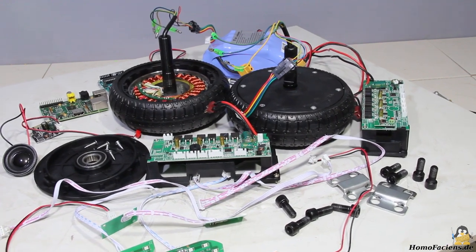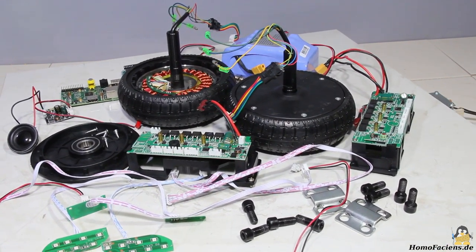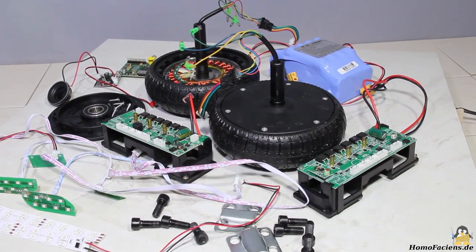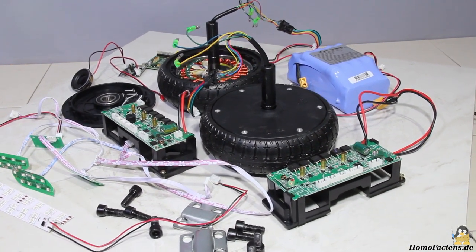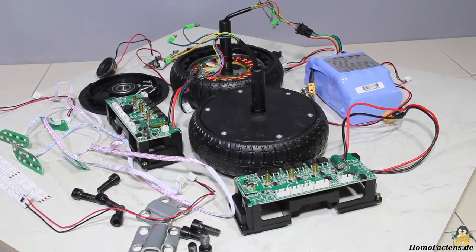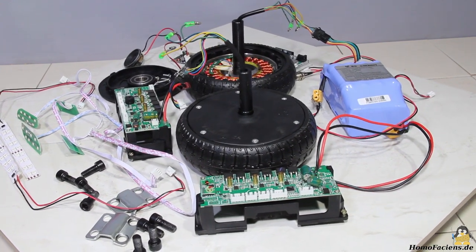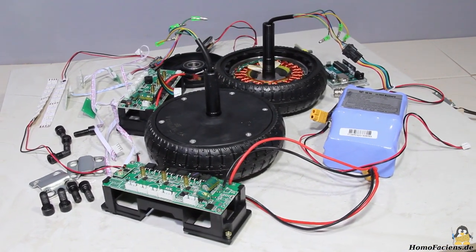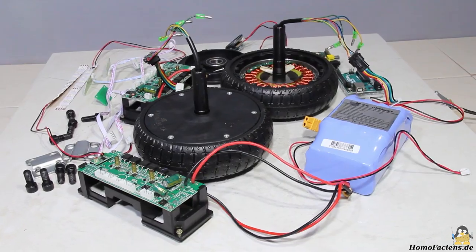I was curious to find out what electronic components you get for your money by purchasing one of those cheap hoverboards. The first step was to disassemble the vehicle — all you need is a Phillips screwdriver and a 6mm hexagon tool. You can find high resolution images of this process on my pages, and the usable parts can be seen here.